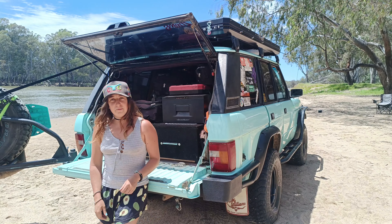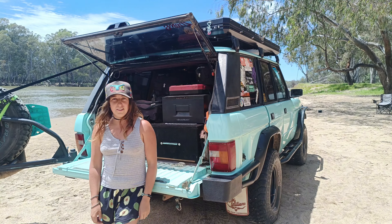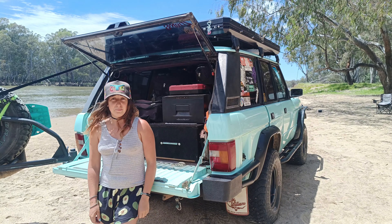G'day guys, today I'm going to do a bit of a rundown on the old Ranger here. Follow along as I go through all the bits and pieces.